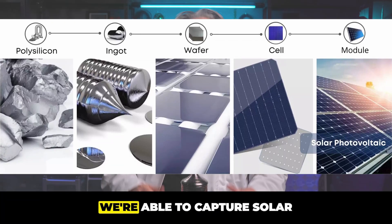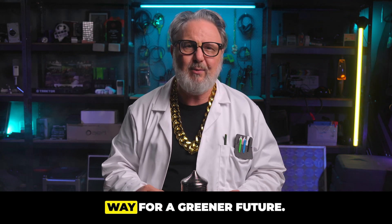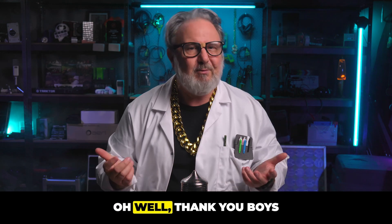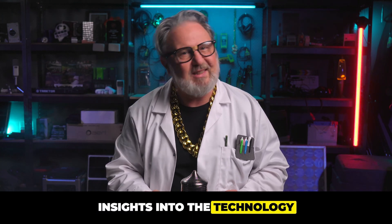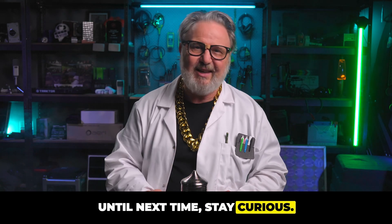Thanks to this technology, we're able to capture solar energy more efficiently than ever before, paving the way for a greener future. Thank you boys and girls for joining us on this enlightening journey. Keep tuning in for more insights into the technology that shapes our world. Until next time, stay curious.